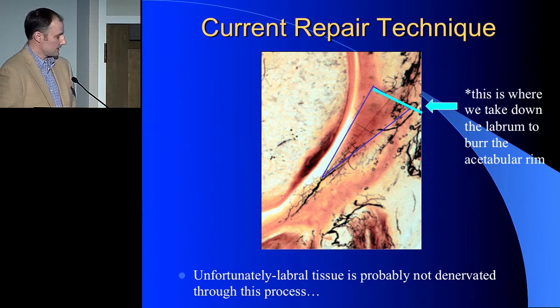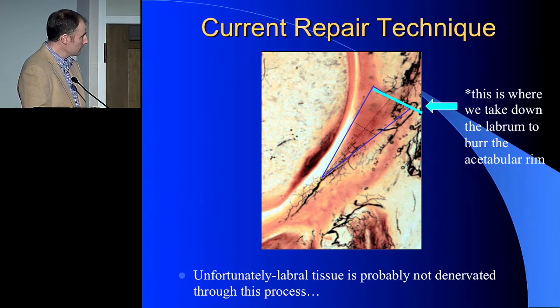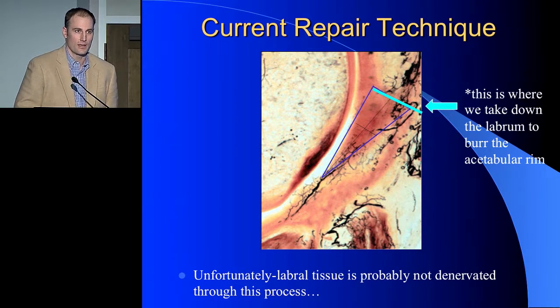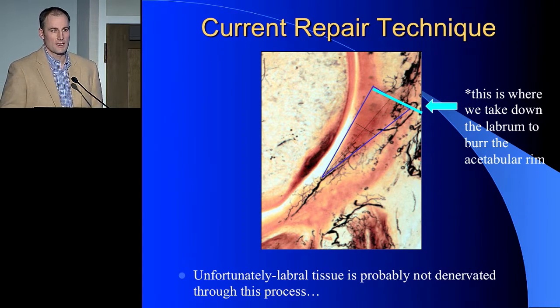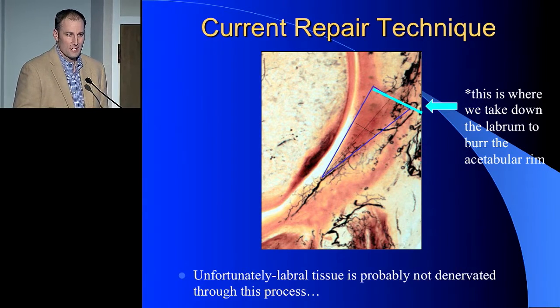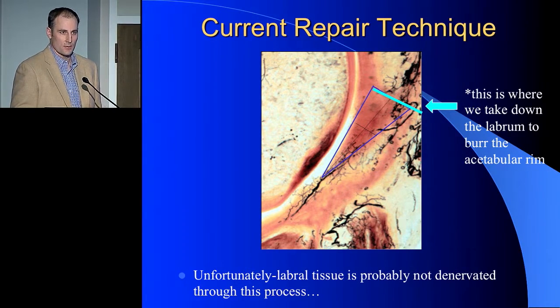When we look at our current repair technique, this is the femoral head, this is the acetabular rim, this pink represents the cartilage coming into the labrum, and all of these black marks represent the vascular supply. Our current repair technique involves taking down the labrum from the capsular side to get to the acetabular rim, to burr the rim, and then repair it. So to some degree we have to devascularize that tissue. Unfortunately, we're probably not denervating it, which is why we're seeing some problems with some of our repairs. If we could denervate it, we'd probably have more success.